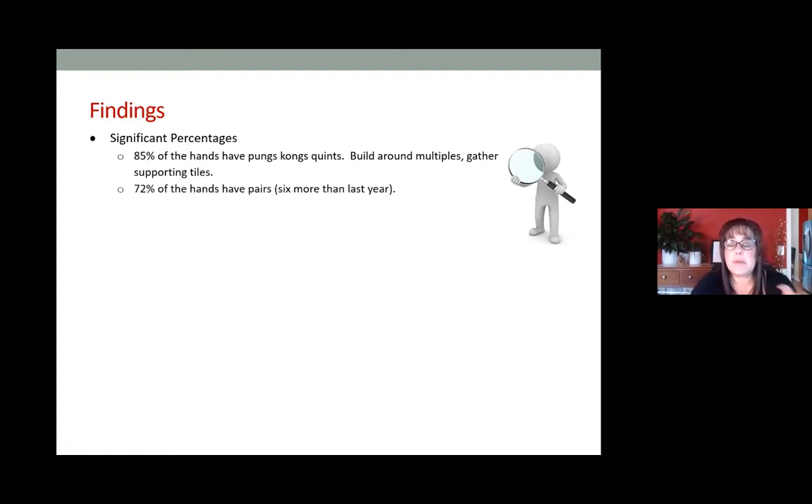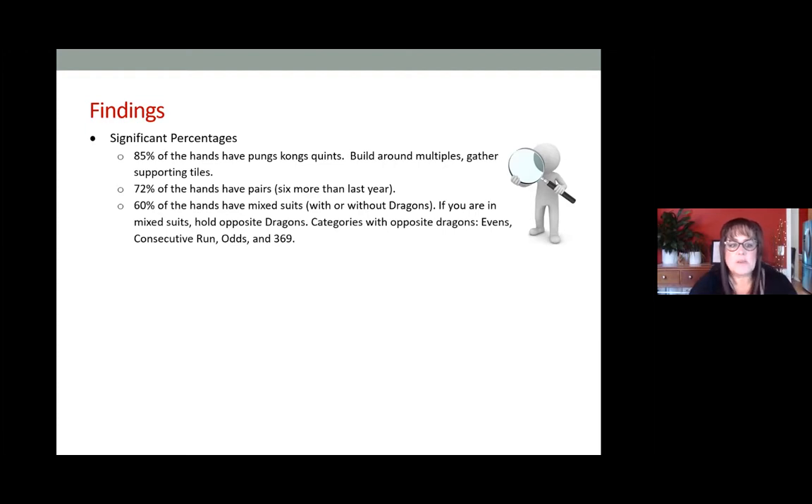72 percent of the hands have pairs — that's six more than last year. If you have two pairs needed for your hand, be careful about committing with an exposure if you don't have at least one of those pairs already in your hand. If you have singles for two pairs and you make an exposure, you could paint yourself into a corner. I typically won't make an exposure unless I have one of the two pairs already made in my hand.